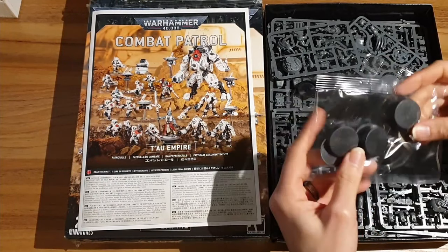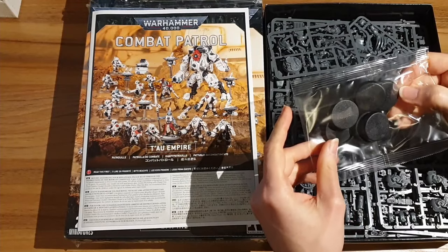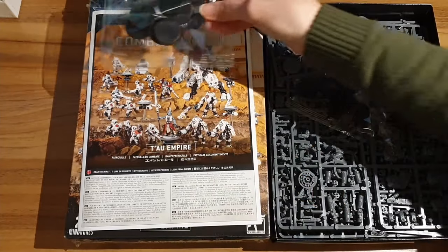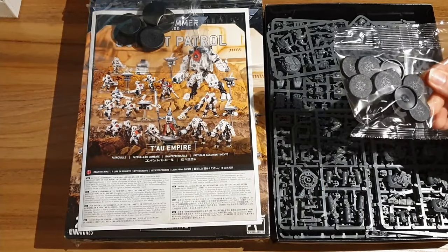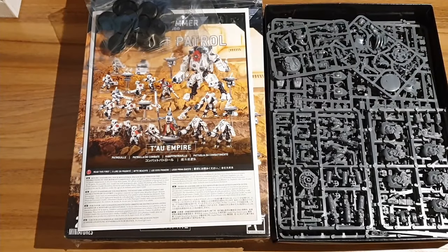What else do we have in this box? We have some bases. These ones look like 32mm bases - I think they're probably for the characters and for the stealth battlesuits. Then we have some smaller 25mm bases. I'm glad they haven't changed the base size on these for people with older models. These are for the standard Fire Warriors.